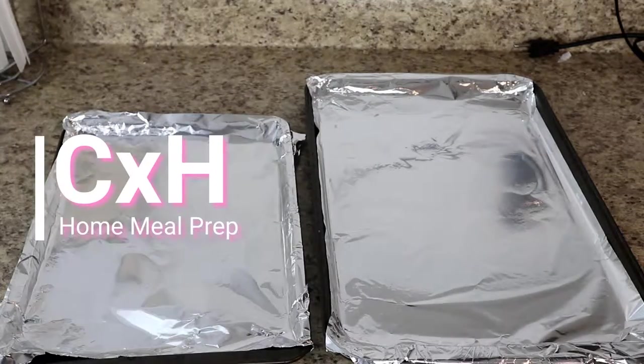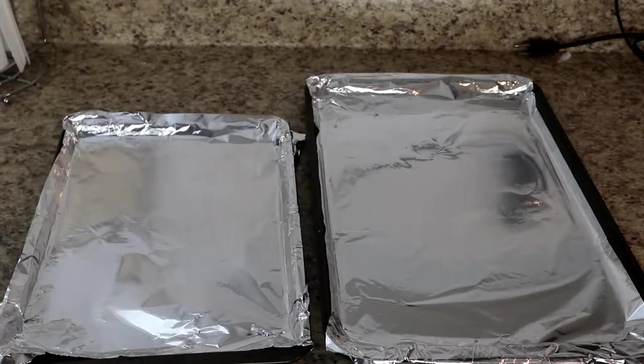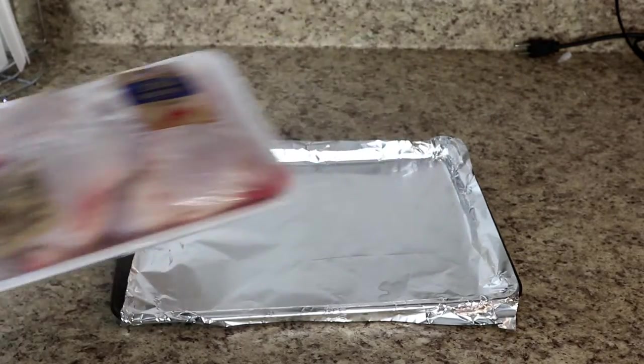Hi guys, welcome back to my channel. Today I want to share with you how I like to meal prep for the week. This meal prep is what I do for myself. I also meal prep lunches, which is completely different because I don't do those for myself — I do those for Dylan. So if you want to see a video on that, just let me know and I can make another meal prep video.